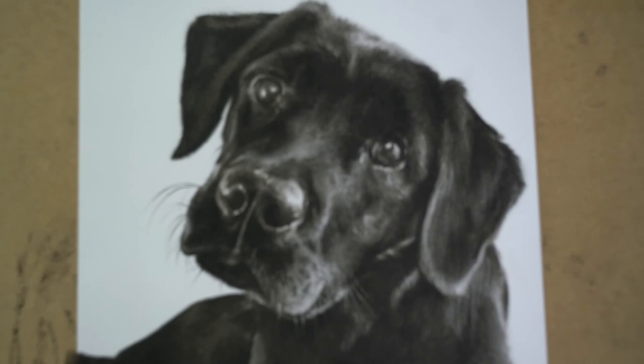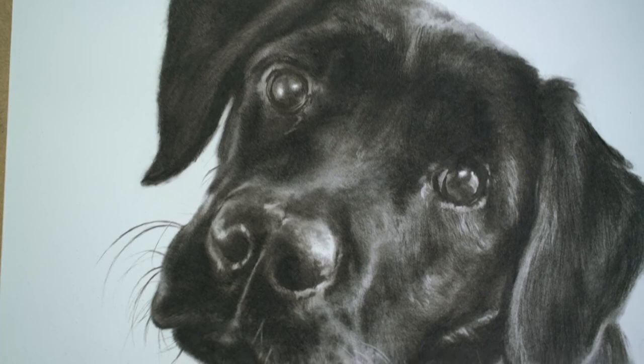Here's some close-ups of the whiskers there. I think it turned out pretty nice, let me know what you think.